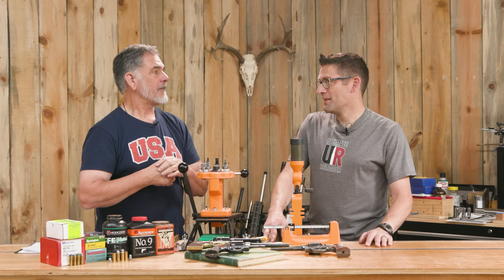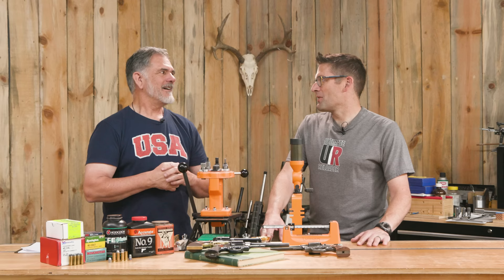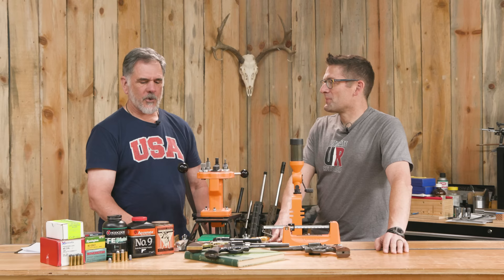With .45 ACP — also Colt. There's a little confusion: when you talk about .45 Colt versus .45 Auto, those are two different things. It can get a little confusing. They're totally different cartridges other than diameter.